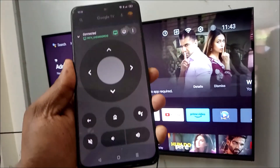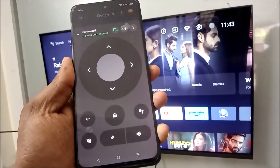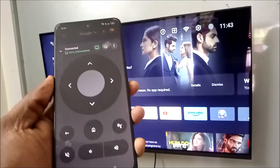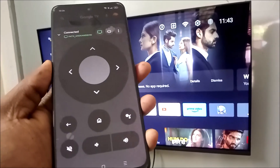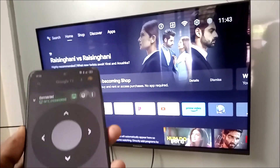Here is my TV name, and you can open the remote and control it. I already did a detailed video on this — you can check the description. And since it is working with Wi-Fi, I think it might work with Bluetooth also.